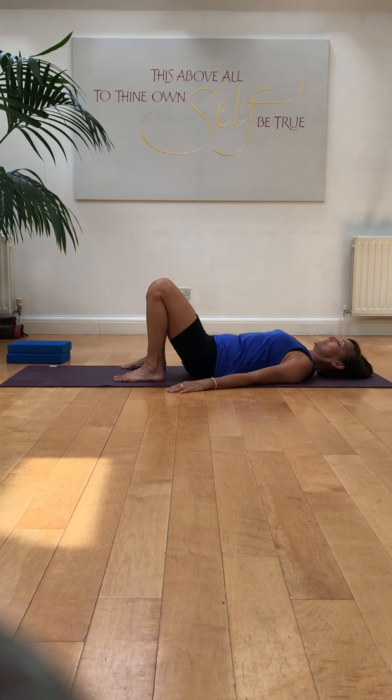Now the abdominal lock. Draw the navel to the spine — belly button to the spine — and the spine moves towards the floor. You want to feel like the abdomen is lifting in and up as if it's coming underneath the rib cage. And then release. And then do both together: pelvic floor and abdomen, Mula Banda, Uddiyana Banda, pressing the lower back into the floor, squeezing in and up. And then release.